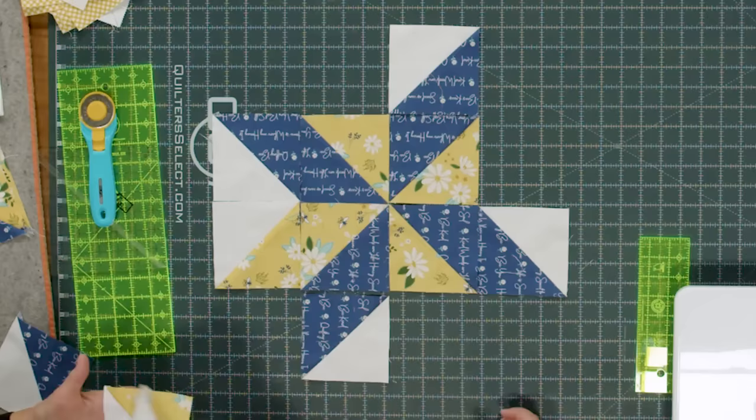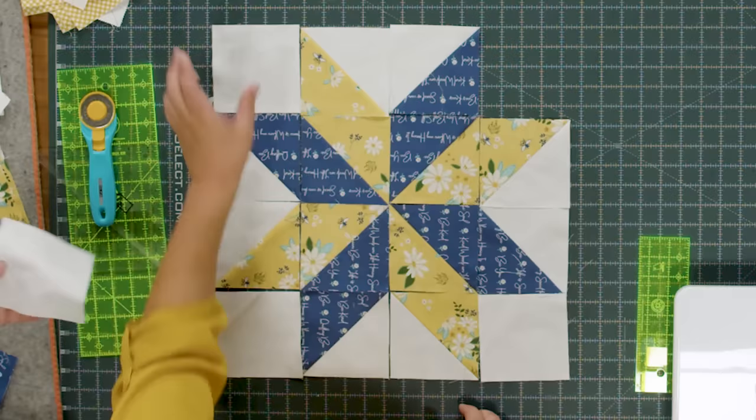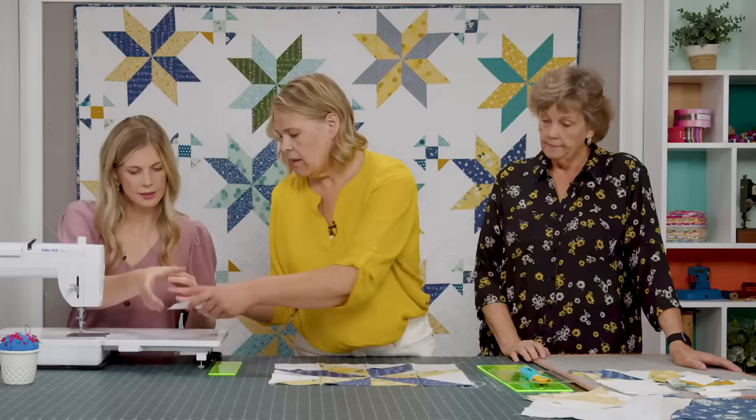I accidentally sewed one together like that when making the quilt — which is a cool block, actually a Dutchman's Puzzle. So you're just matching your colors. Then you take your little four and a half inch white background squares and put them in the corners. And then we just assemble the block in rows.